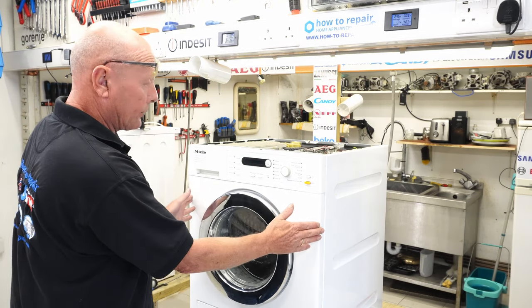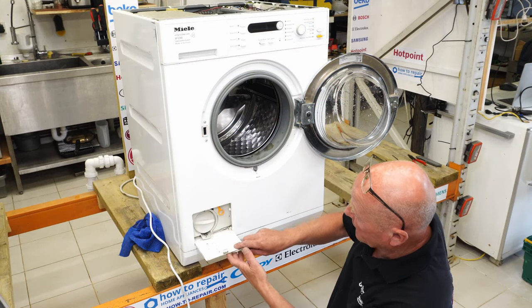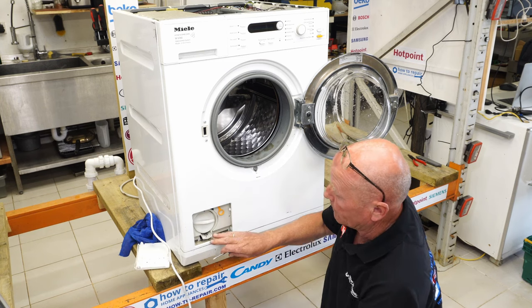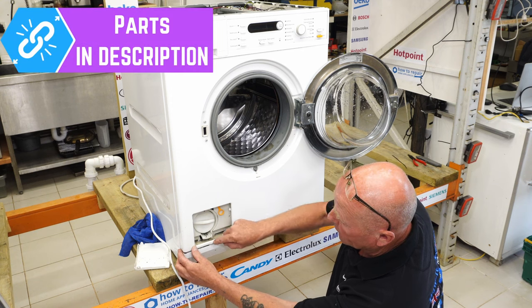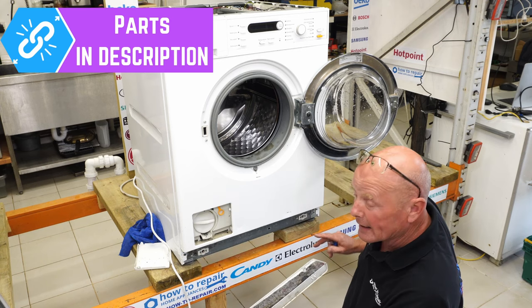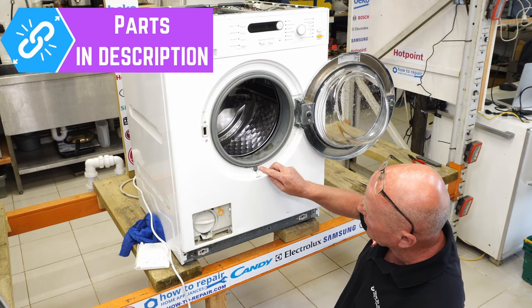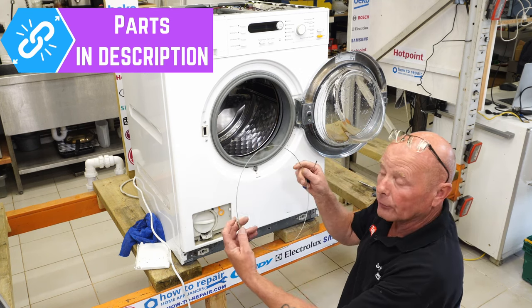Now we're going to take the front panel off the machine. To gain access to the front, firstly bring down the flap — you won't need this — and pop it out of the way. This removes the kickstrip for the pump. Then we need to remove the plinth. Using a small screwdriver, go round and unclip the actual panel, and it will come away. Underneath here are a few Torx screws, but first we're going to remove the door seal from the machine. Using a flat blade screwdriver, go under the spring, prise the spring away, and take off the wire band.